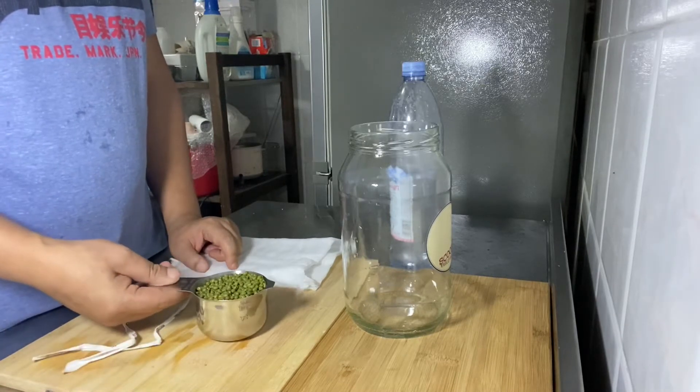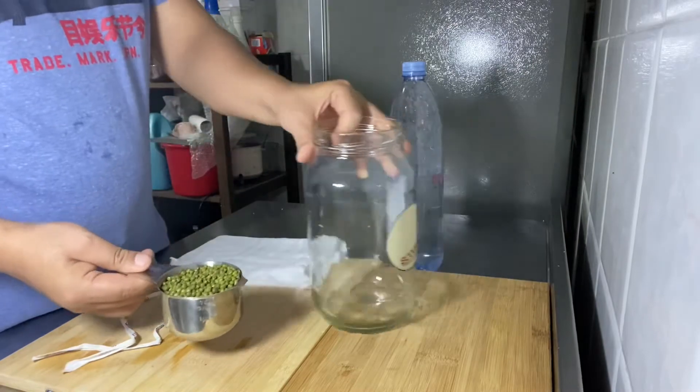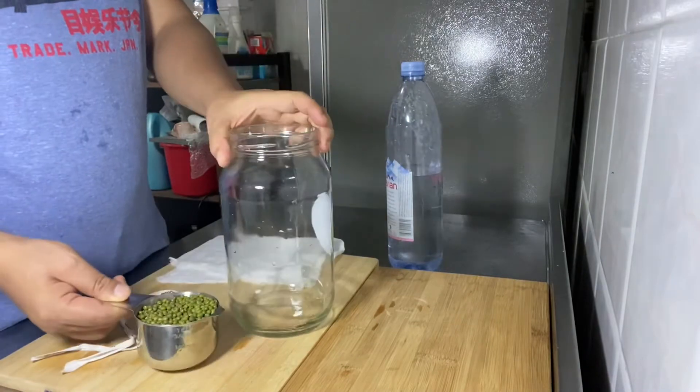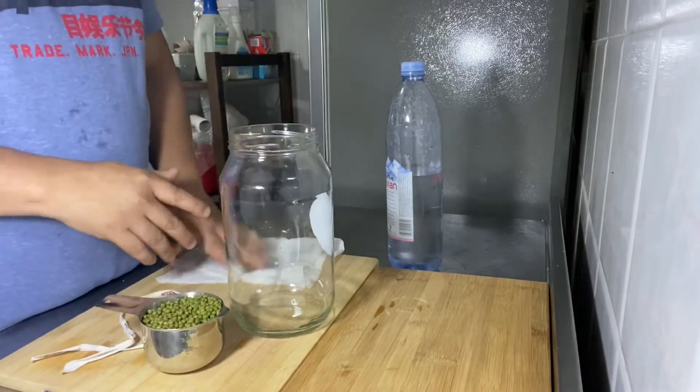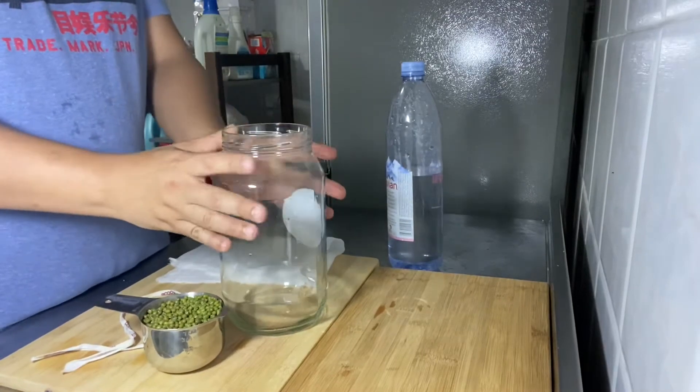So what we need is one cup of mung beans — these are organic mung beans. I'm using a glass jar. You can use plastic bottles or cheesecloth, but I think using a glass container is much healthier.